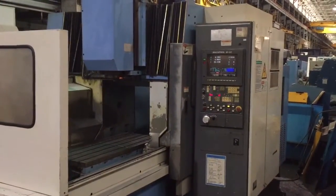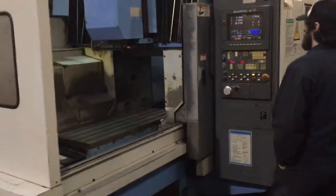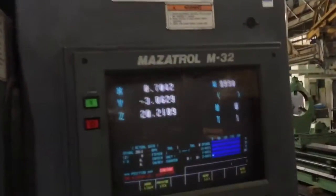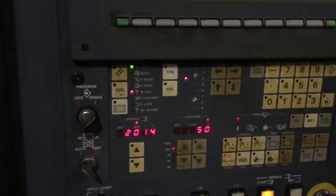We're going to run it for you. Right now the spindle is running at 500 RPM. Nice and quiet. That's 2,000 RPM right here.